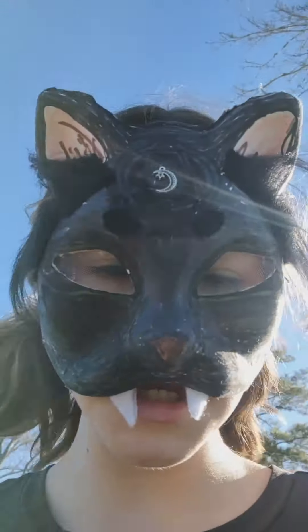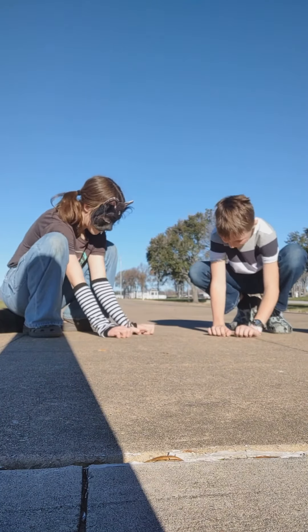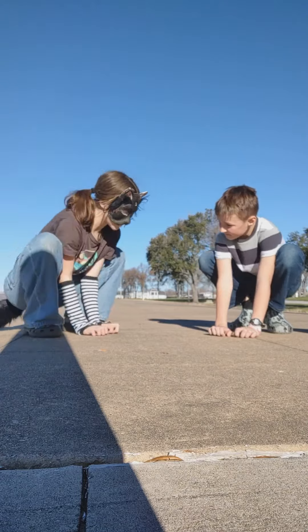I'm going to attempt to teach my brother how to do quadrobatics. What you're going to do is kind of sit like this, put your hands in a shape like that, and you're going to just do this — just keep doing this.